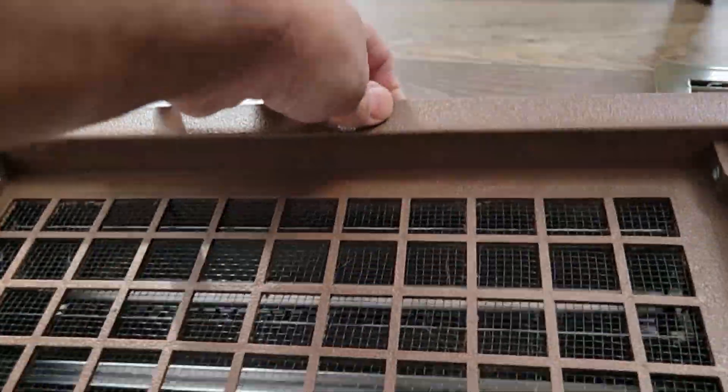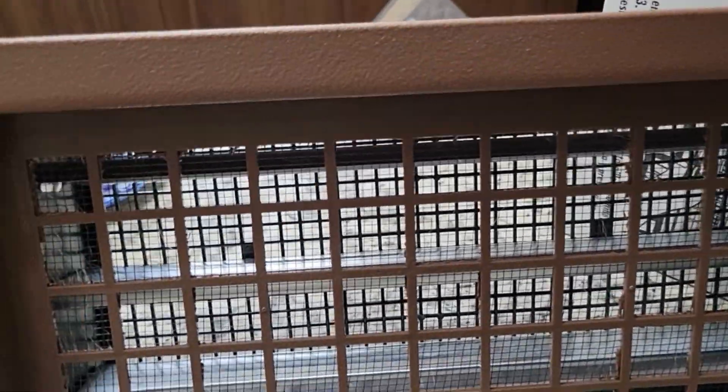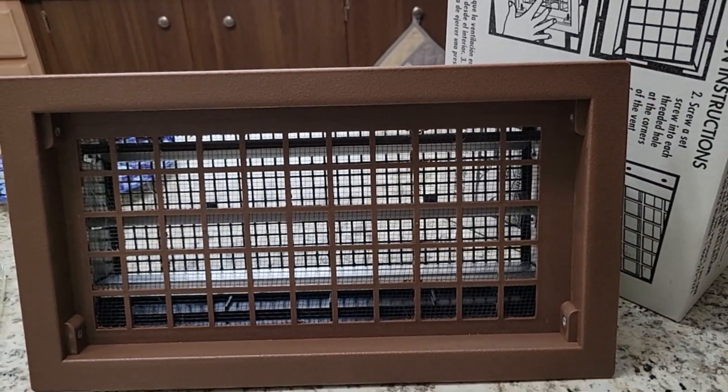If I lay it down, that one still stays open if you lay it down now. There you go, guys. I'd recommend getting some of these. I had them in my old house and they work good. You don't have to go out there and open them manually — they just open right up for you.